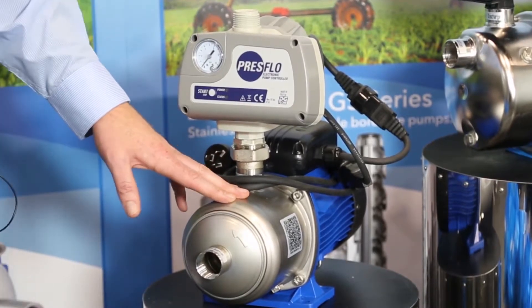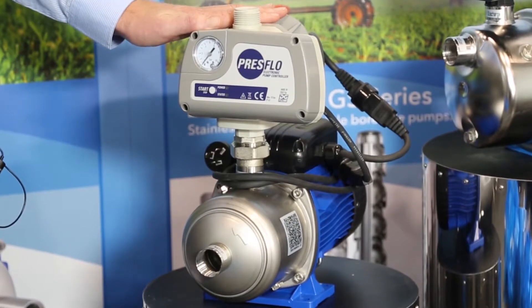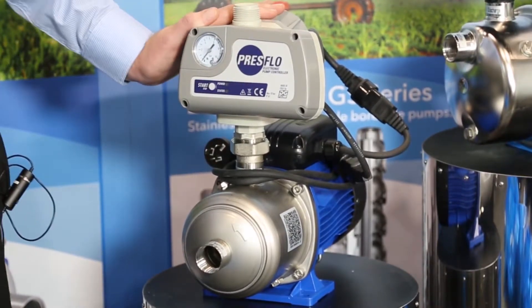The controller we use on it is DG Flow. It has run dry protection, preset starting pressures, and also overload protection.